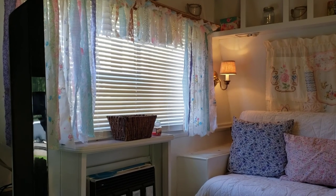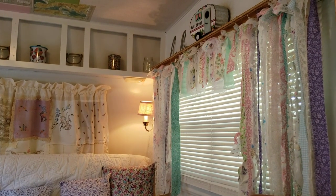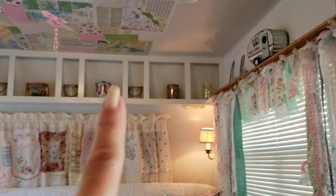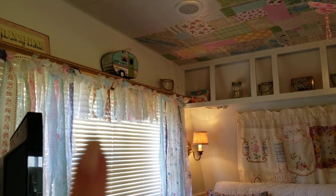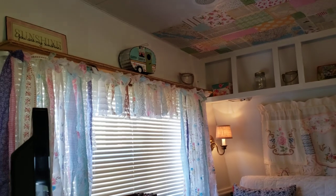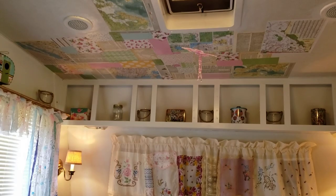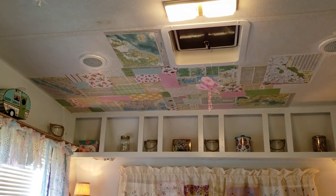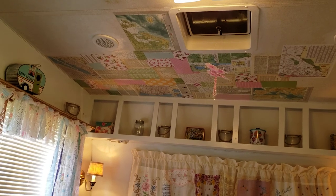I'll go up there and show you — I just pieced those together and did that on both curtains on each side. I still have to get decorations for the top of the shelf and in these shelves. I had to have my sunshine sign — it says 'You Are My Sunshine.' And on the ceiling up here I am decoupaging maps, old book pages, old dictionary pages, and some scrapbook paper here and there.